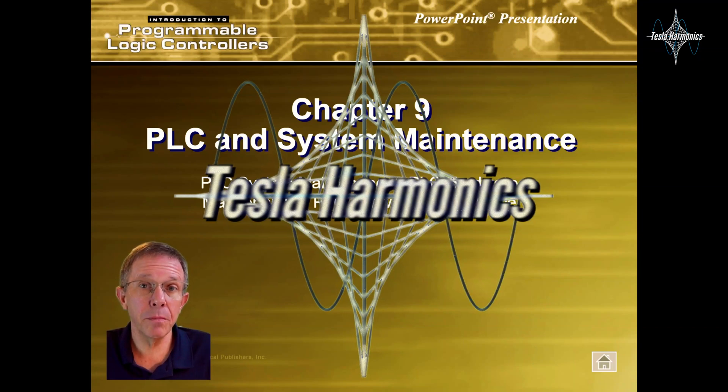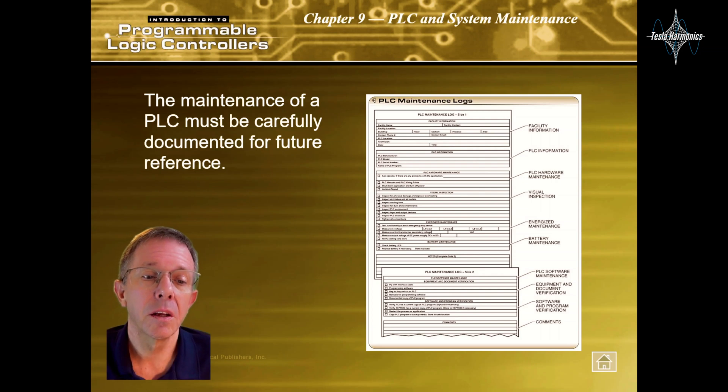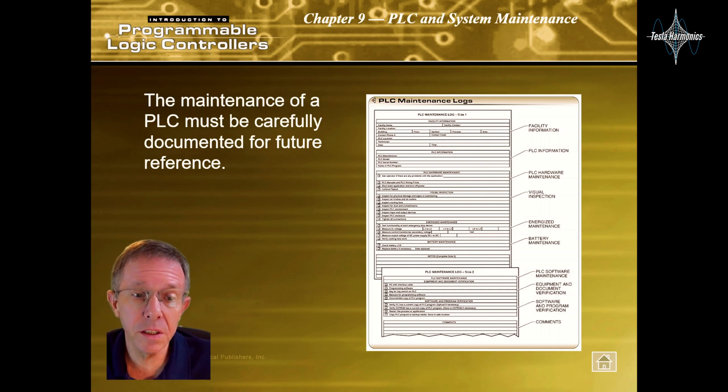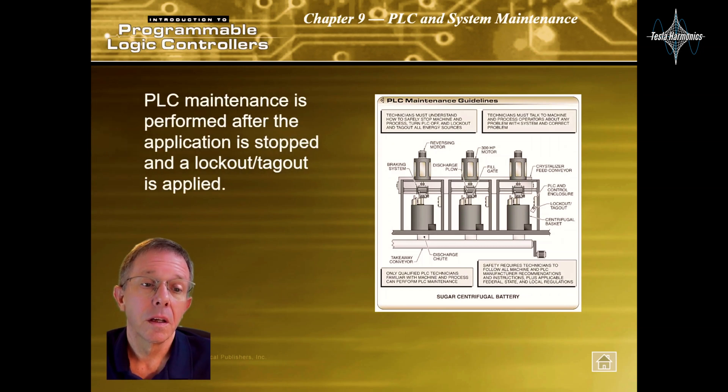Let's take a look at Chapter 9: PLC and System Maintenance. The maintenance of a PLC must be carefully documented for future reference. PLC maintenance is performed after the application is stopped and a lockout/tagout is applied.